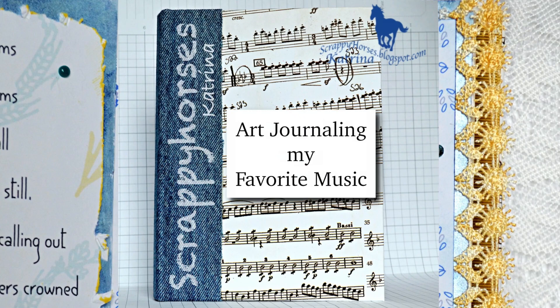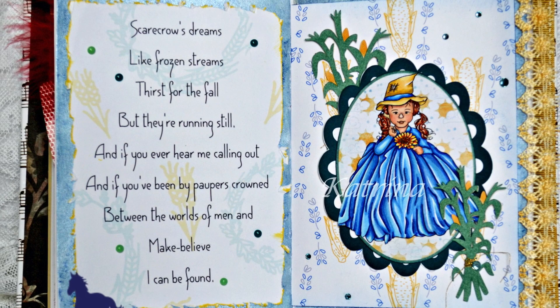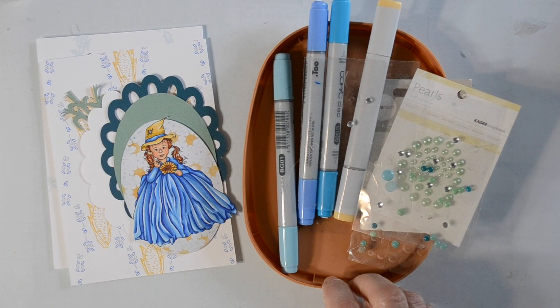Hey, Katrina here from Scrappy Horses — welcome to my YouTube channel. Today I'm going to share my second entry into my art journaling series, 'My Favorite Music.' This time I'm sharing a great song by Dan Fogelberg. If you missed my first entry, I will link that below, and in your spare time you can stop by my channel and check that one out.